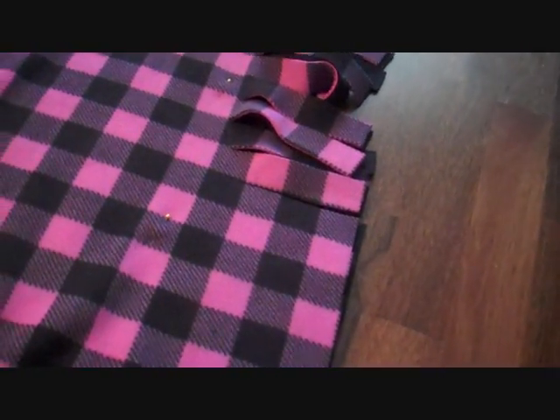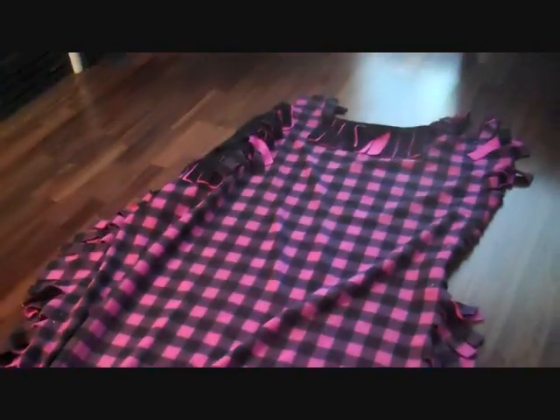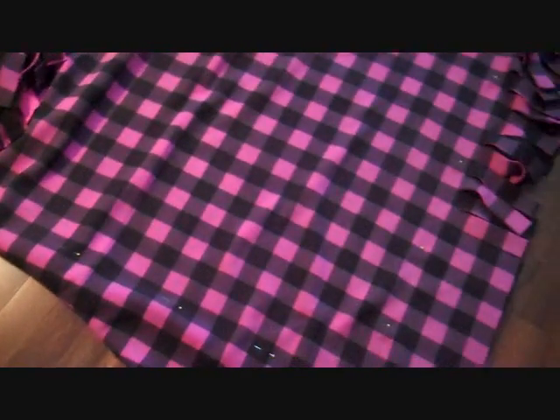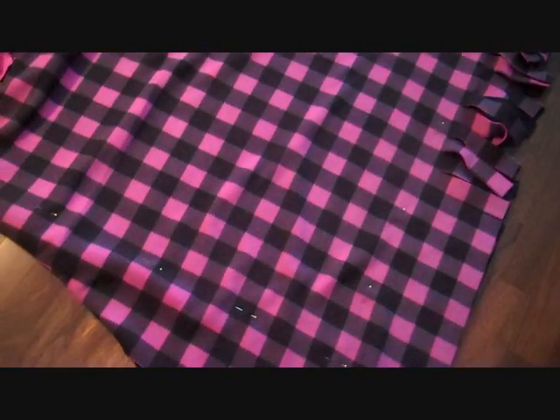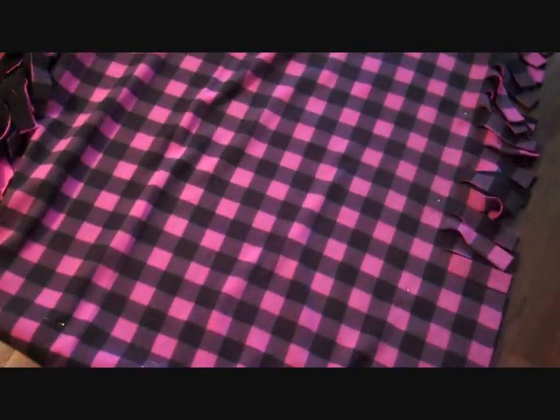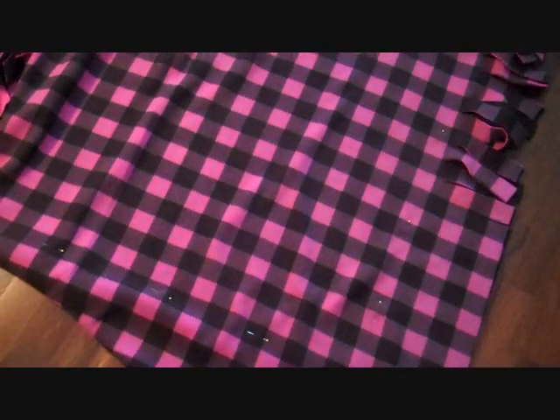The next thing I did was laid it all out — it was all flat at one point — and I pinned it all together, as you can see. Every 3 inches I just pinned it. Then I saw how much extra there was, because you want it all to line up. You want both pieces the same width and the same length. There was a little bit extra of the pink, so I trimmed that off.